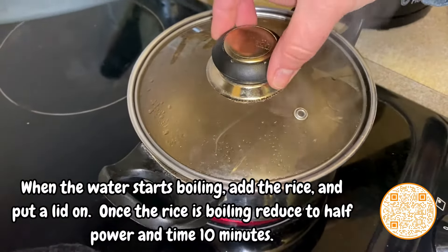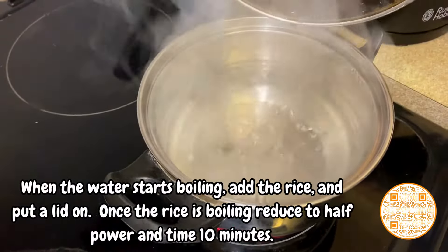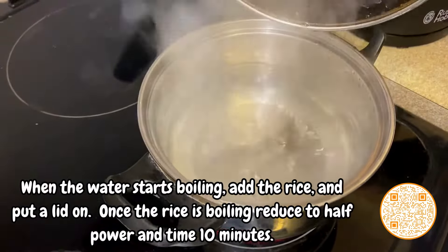When the water starts boiling, add the rice and put a lid on. Once the rice is boiling, reduce to half power and time ten minutes.